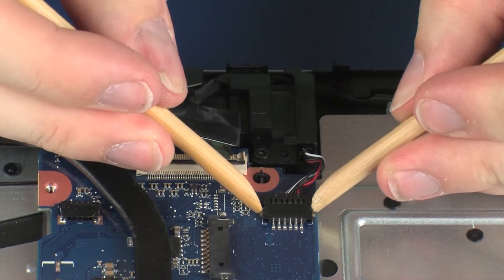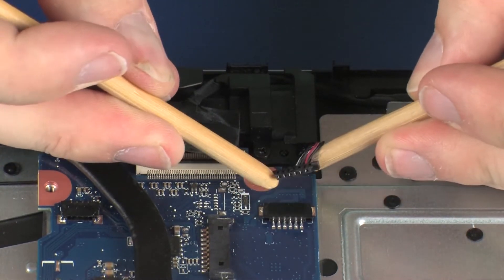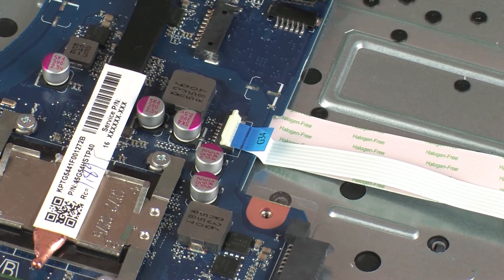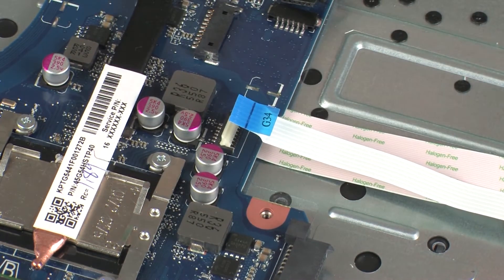Disconnect the speaker cable from its connector on the system board. Using minimal force, lift the locking bar up on the power button board ZIF connector and disconnect the power button board ribbon cable from the system board. Use care to prevent damaging the ZIF connector and ribbon cable.